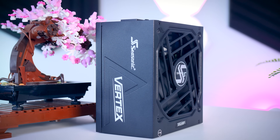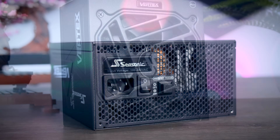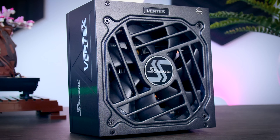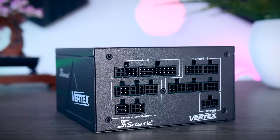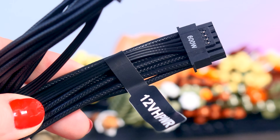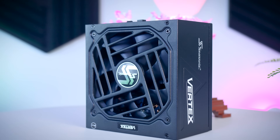This video is brought to you by Seasonic and their brand new Vertex power supplies. These fully modular power supplies are extremely efficient and very quiet due to their fan design and hybrid fan mode that stops the fans completely under 40% load. They come with a variety of connections for any kind of system, including the new 12-volt high-power cable for the latest RTX graphics cards, and as a bonus you get a 10-year warranty. Check them out using the links in the description below.